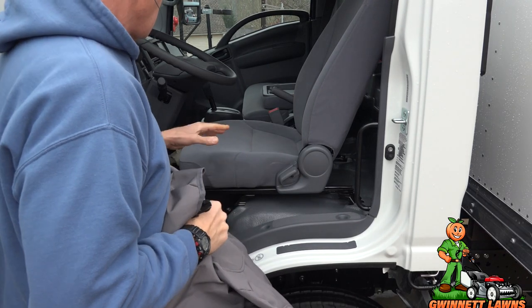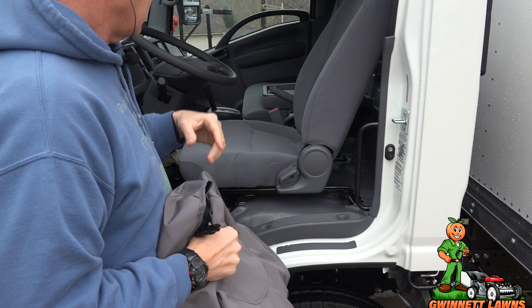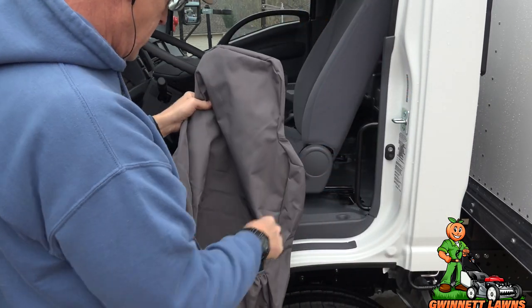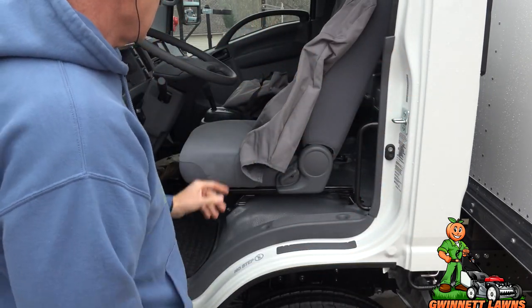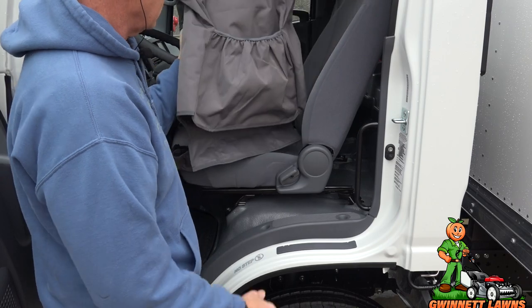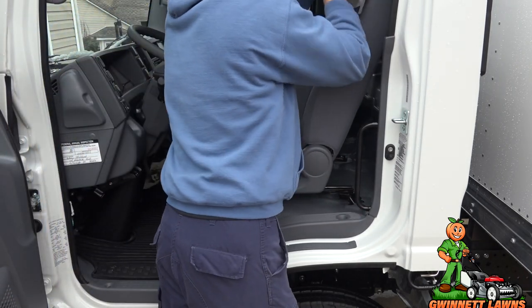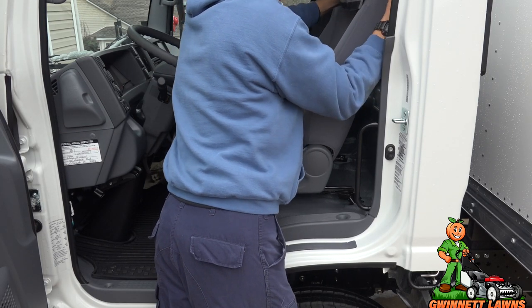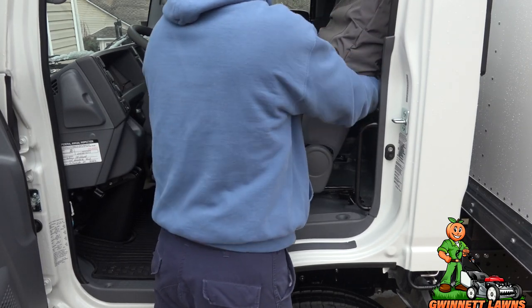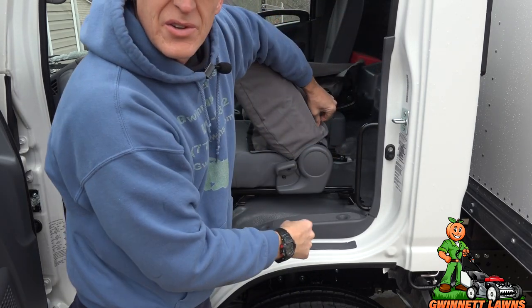So obviously this seat is a single style seat and the seat over there is more of a double. I'm pretty reasonably sure that the map pocket is going to go on the back of this seat. Now you have two choices with any seat cover installation — you can either put the bottom on first or you can put the top on first. I usually will put the top on first and you can see how this goes. So we're just going to slip it over. I've had these sitting inside for a while so it's going to be a little easier to get them over, but just take your time with this.